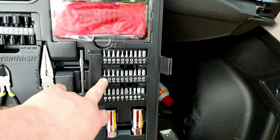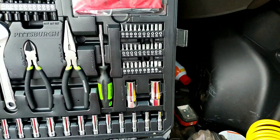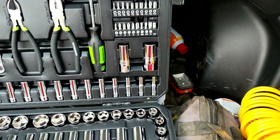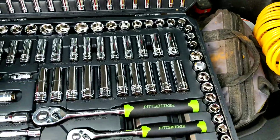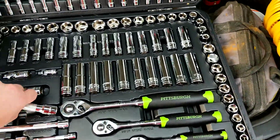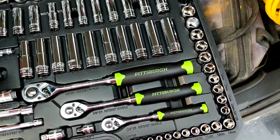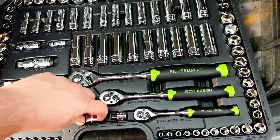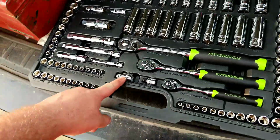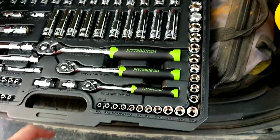It's got star tips, square, Phillips, and flatheads. It's got a half-inch extension, which a lot of tool sets don't have. It's got a half-inch to three-eighths step-down and a three-eighths to quarter-inch step-down — those are very nice to have.